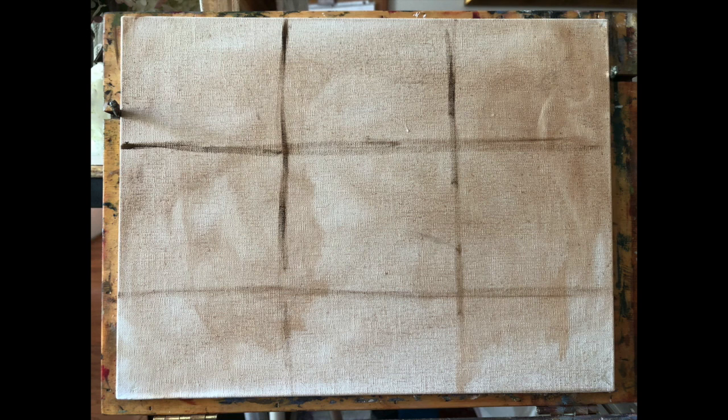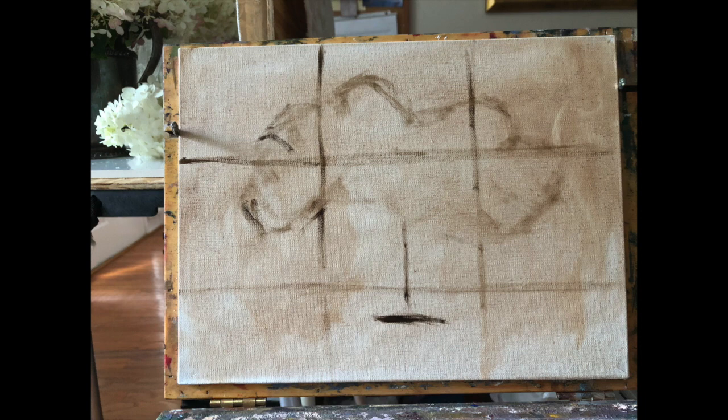Next I went to my canvas — I used a 9 by 12 canvas. It has a light tone of burnt umber on the canvas and I divided the canvas into thirds just to get a sense of placement for where I wanted to put things. The bouquet itself was much bigger than this canvas so I had to shrink things down. The first thing I did was make an envelope with a big shape of the whole cluster of hydrangeas, and I also put in a center line for the silver pitcher.